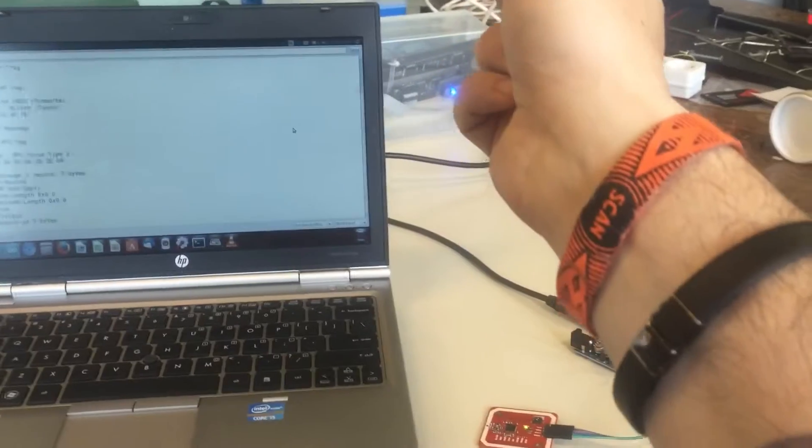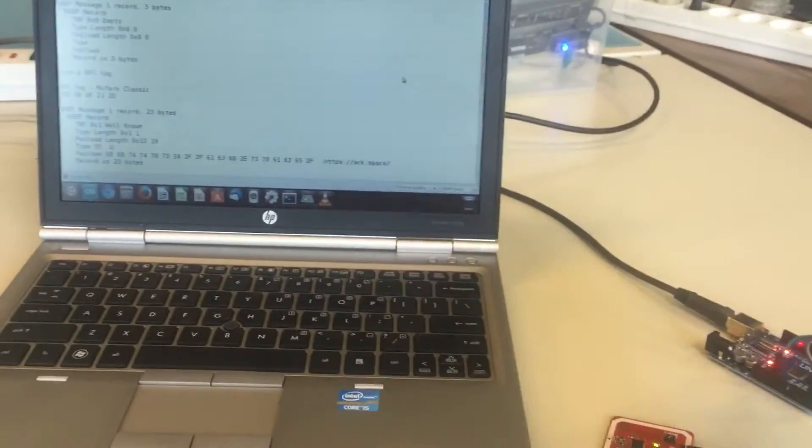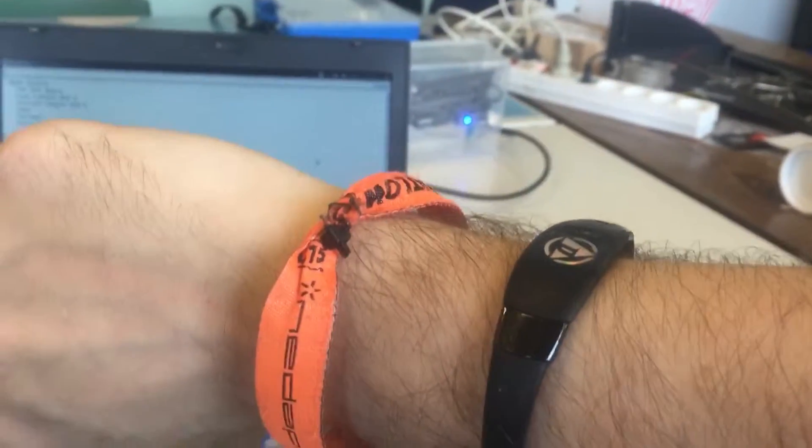Here's a wristband. This is a Dangerous Things wristband.